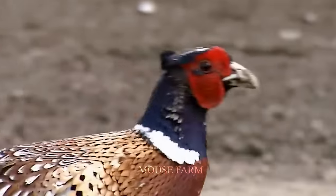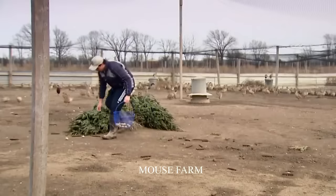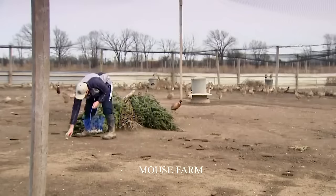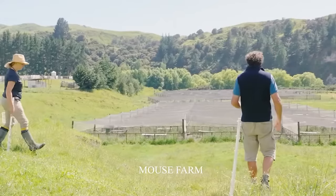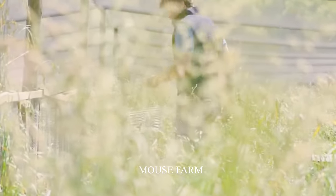Harvesting eggs from free-range chickens is a routine that takes place amid the natural rhythms of outdoor life. Chickens usually start laying eggs at about 6 months of age and lay eggs year-round, with peak production occurring in spring and summer.